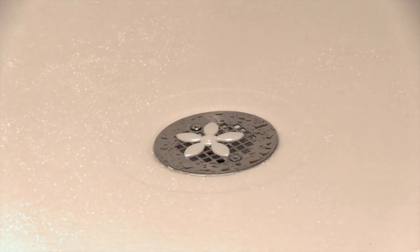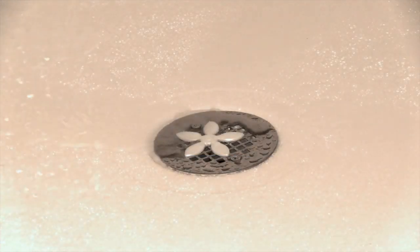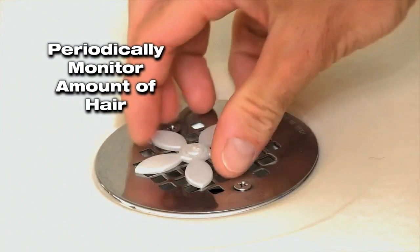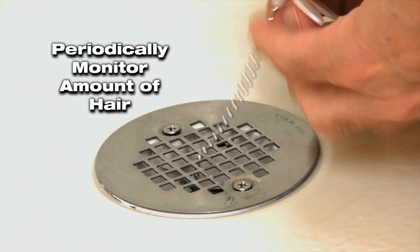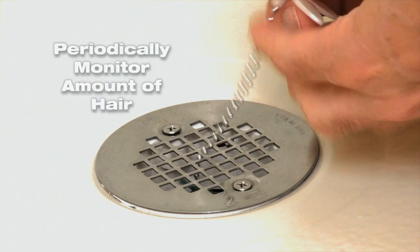Lead in drain and allow your drain wig to start working. Periodically monitor the amount of hair collecting on the drain wig by simply lifting the chain until you see the hair appear below the drain cover.